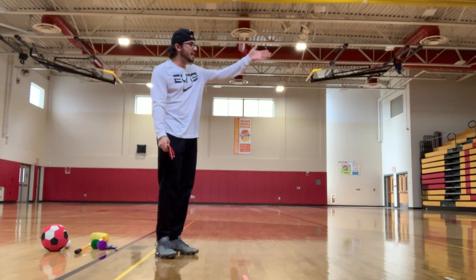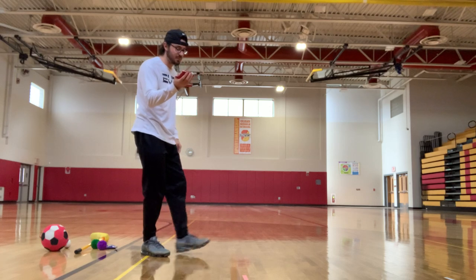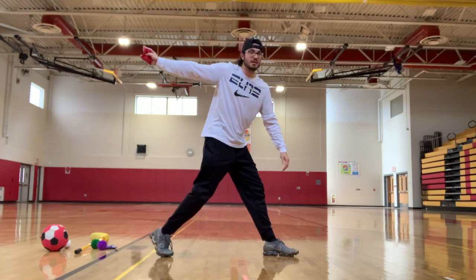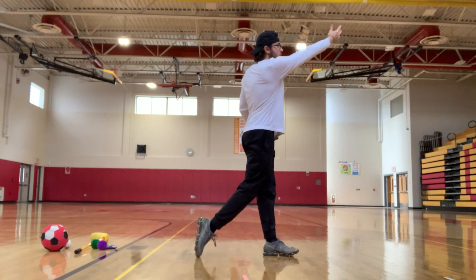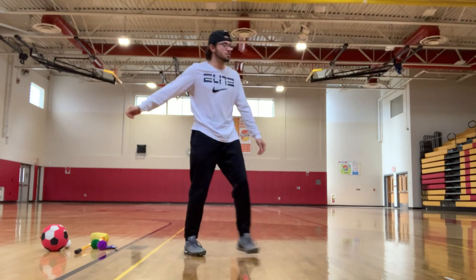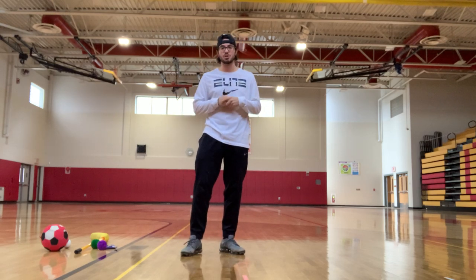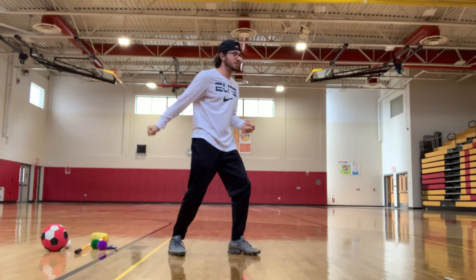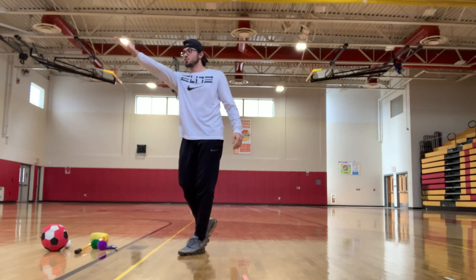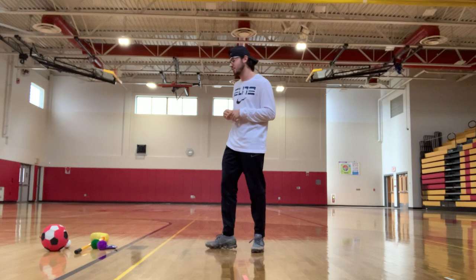I'll toss this bean bag towards the bleachers to complete the demonstration. Throwing with my right hand, stepping with my left foot, looking at my target — left toes pointing towards the target as I follow through and toss. Step, bring your hand back, toss, follow through — fingers should point towards your target. If you need a minute to practice your underhand toss before bocce, you can have a partner catch and toss back, or aim for something like a tree in your backyard to practice accuracy, since accuracy is important for this game.